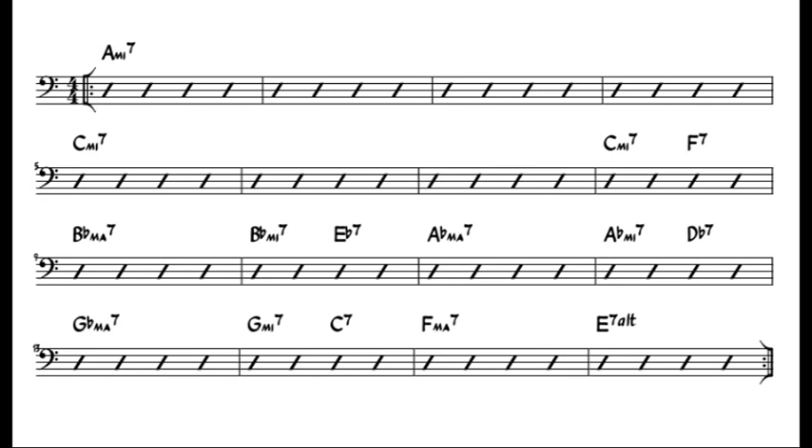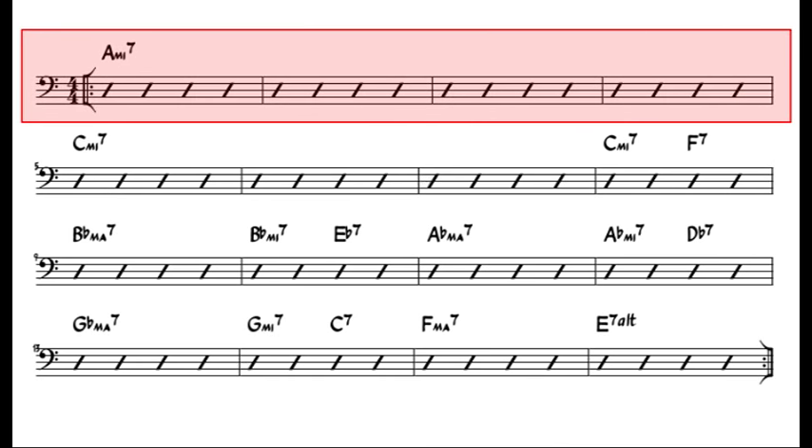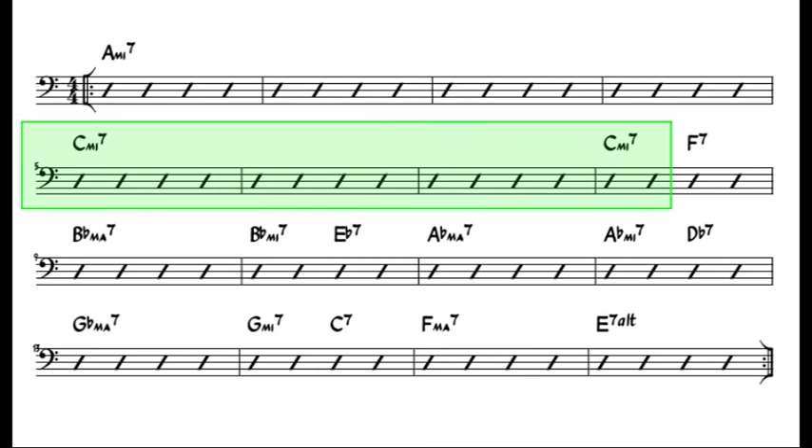Recordame is a very simple tune. It has a 16-bar repeating form that cycles through 5 different key centres. The form starts off in the key of A minor, which is related to C major, which has no sharps or flats in the key signature. We begin with 4 bars of A minor 7 — plenty of space for creative bass lines. This is followed by 3 bars of C minor 7, with an F7 tagged on to the end to bring us into the second of 5 key centres.